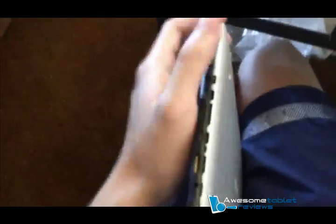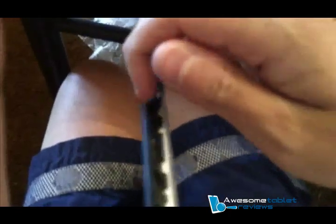Next, prop the Gemini between your legs like this with the bottom side going upwards. Take the guitar pick, slide it into one of these notches here, and just pull it apart, and it will slowly come apart like so.